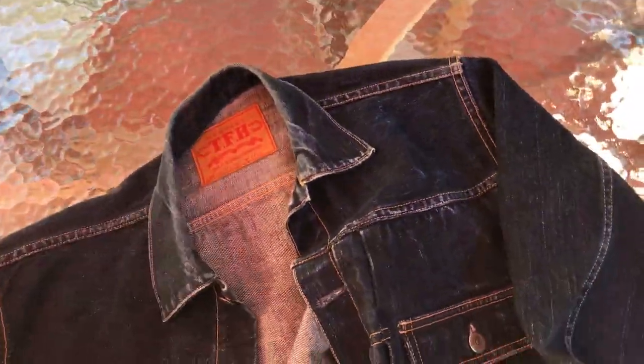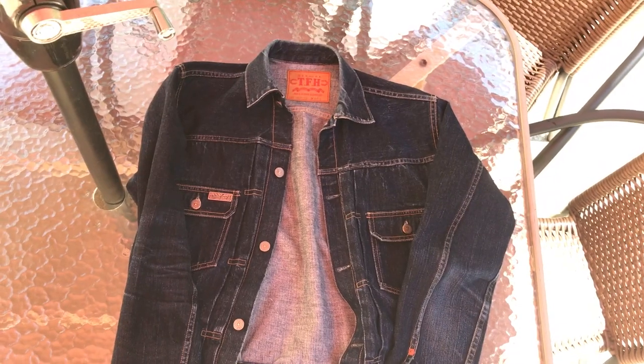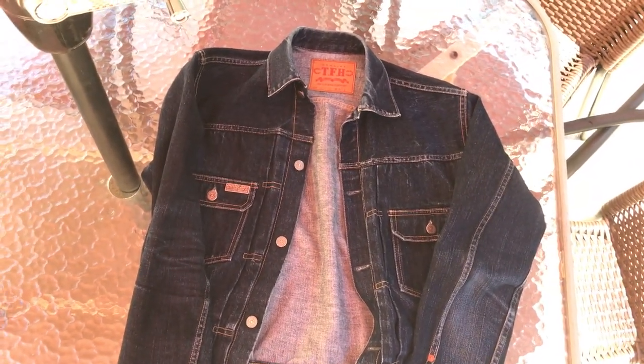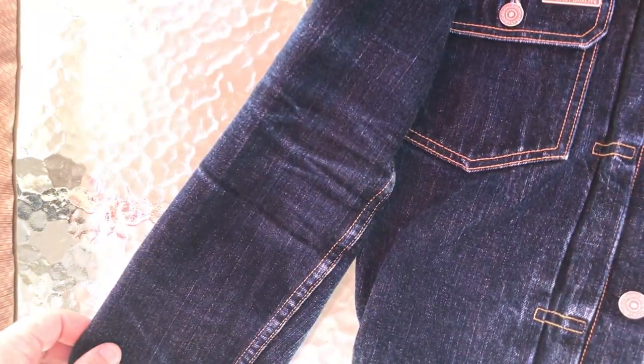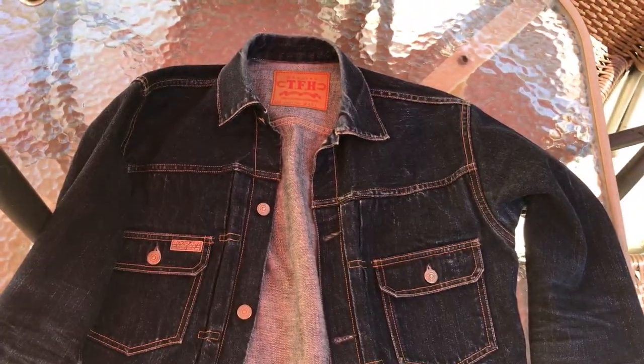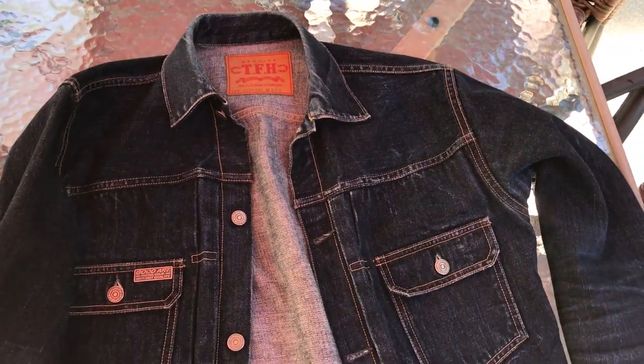I just wanted to do a little update on my jacket. I've worn it for like I said two and a half years, probably at least once every couple days. I couldn't tell you really how much I've washed this thing — it's just a lot different than jeans where you wear them literally every day and you have a set routine for washing. With the jacket I wash it whenever it feels dirty, or even when it doesn't feel dirty. I also got some arm honeycombs over here — pretty proud of those.